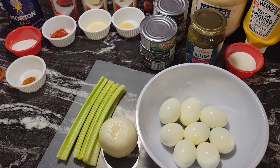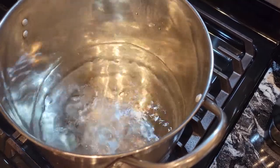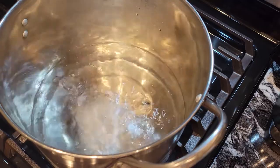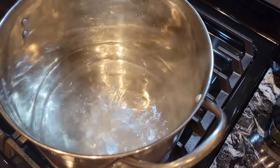Right now we are going to get our pasta boiling. I do have the water boiling, so we're going to put that in. I'm going to add a teaspoon of salt to the water, and we're going to add our noodles.